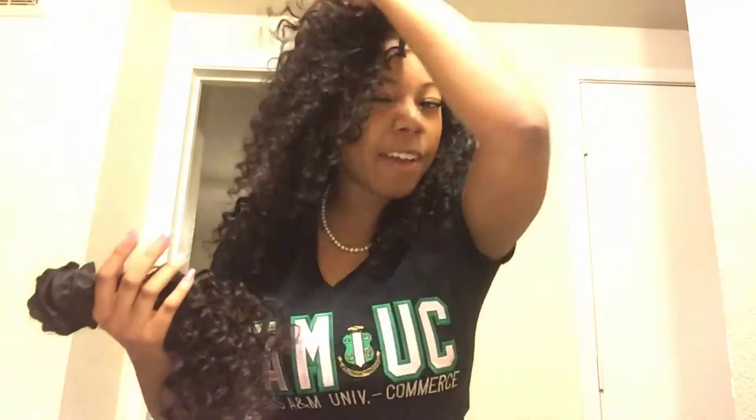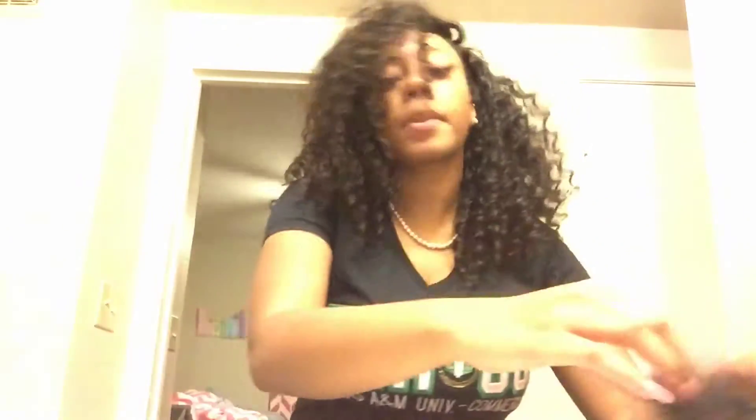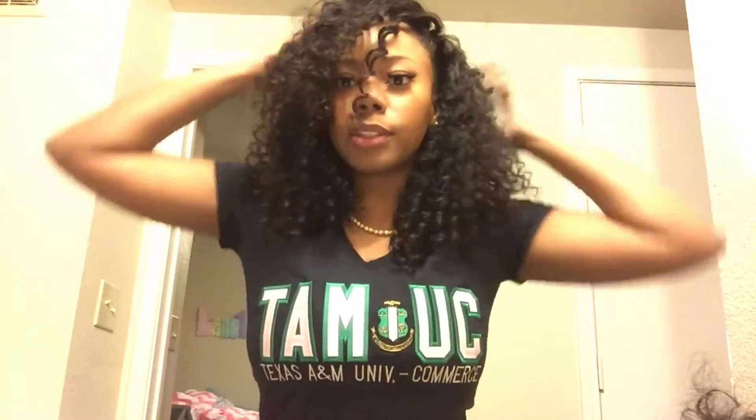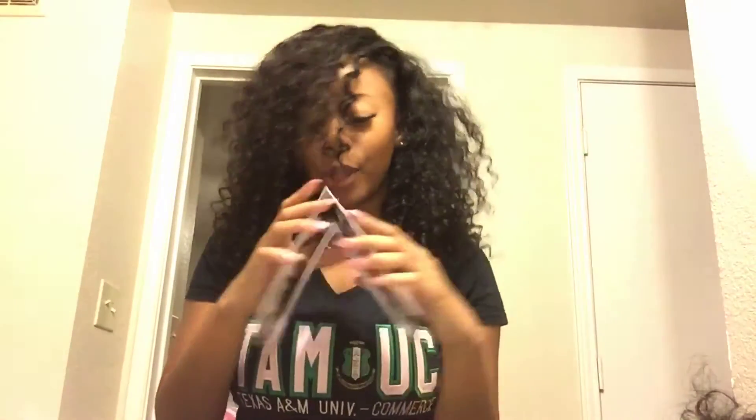It forms very nicely together. I haven't seen many people get the Filipino deep body wave — I don't know if it's because they just haven't seen it, but Filipino is the only texture where they have the deep body wave. I'm in love with this hair because it's like a mixture of curly and wavy, and it's just lovely — it folds nicely.